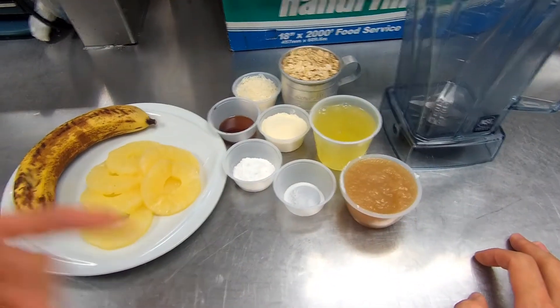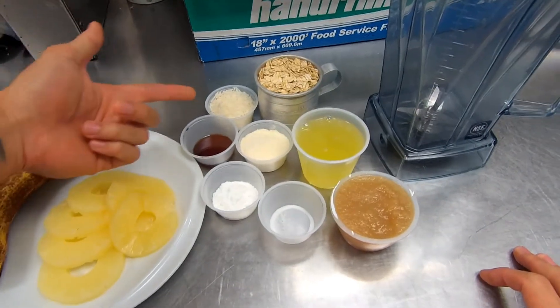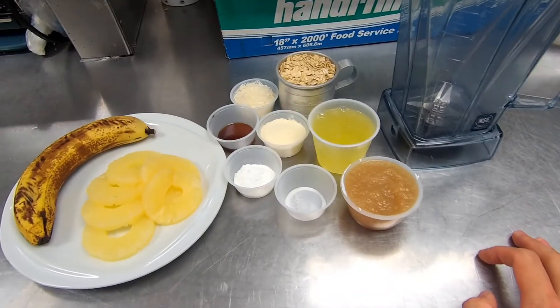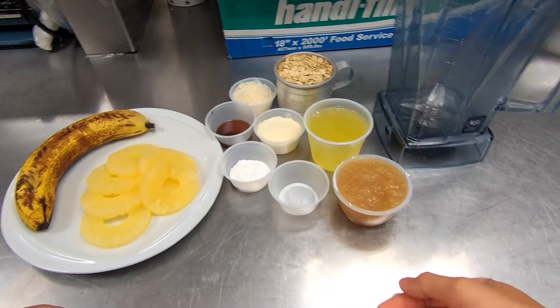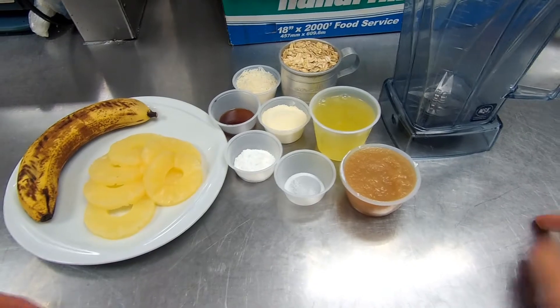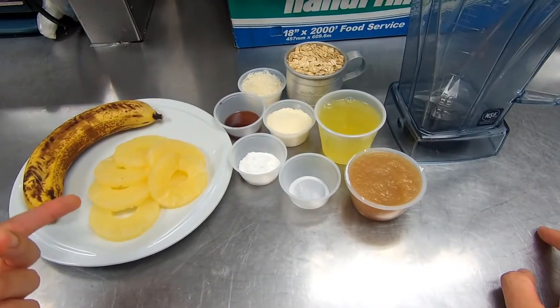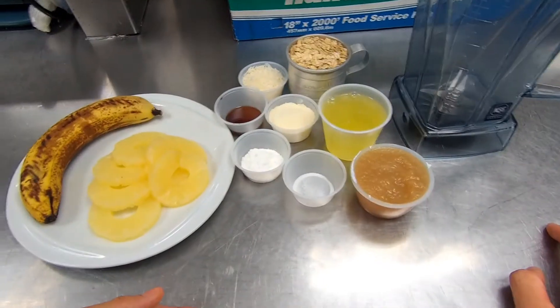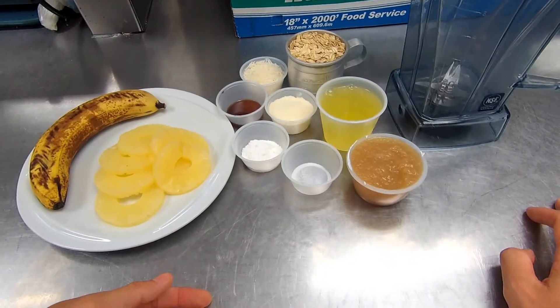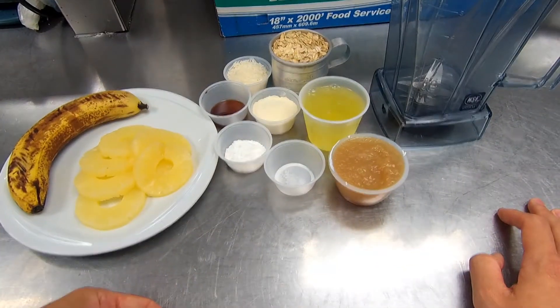We're doing some tropical ingredients today — we got some pineapple and some unsweetened shredded coconut to really give it that Hawaiian feel. I would like to make this more tropical using something like guava or lilikoi, but this is canned pineapple and shredded coconut you can get anywhere for people on the mainland, so anybody can make this.